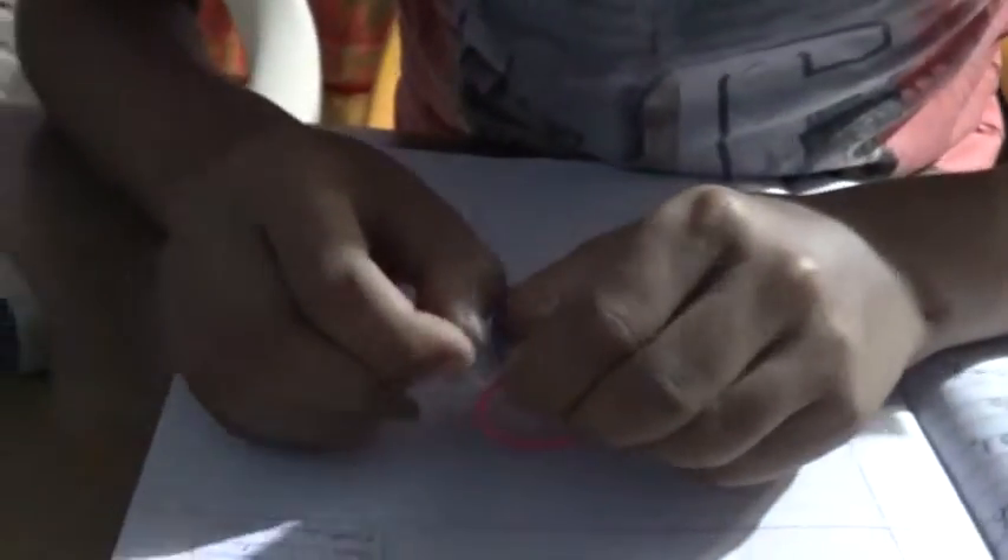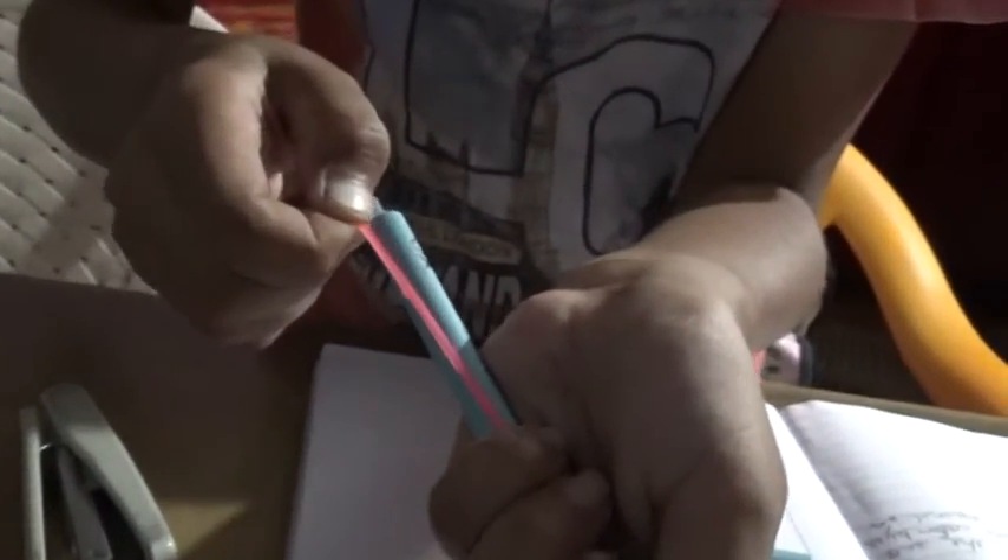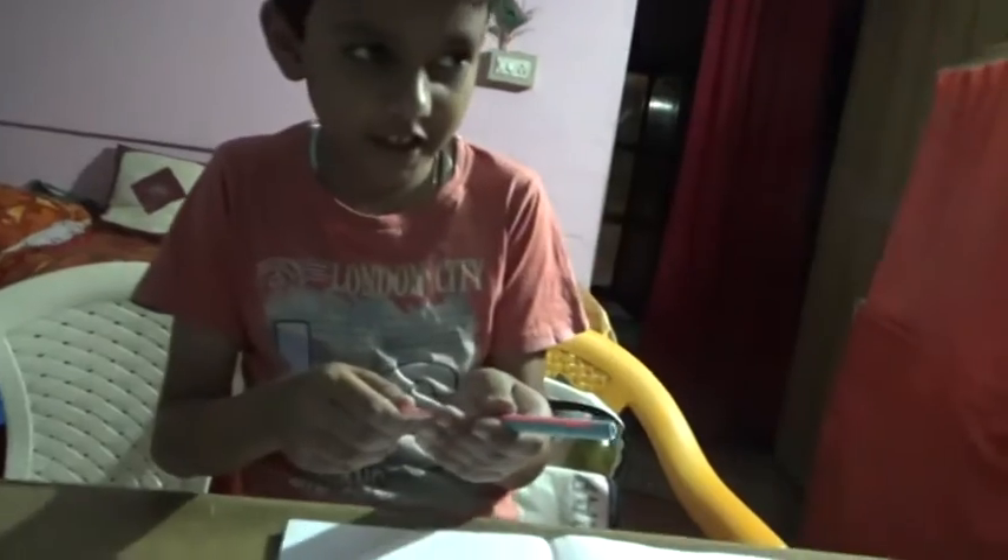Now we want to cut this. Now this one we want to open. And put this here. And connect the rubber band to refill. And see now this will fly. Steady. Do you remember that?